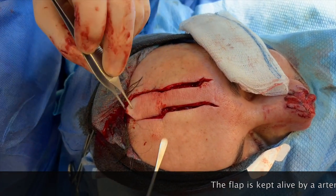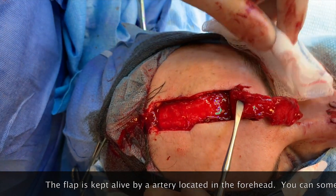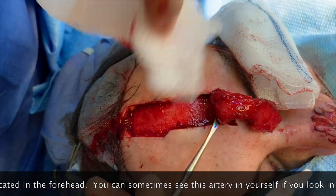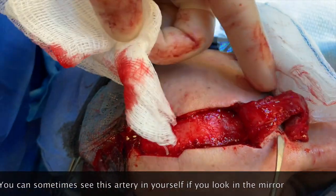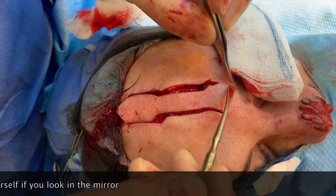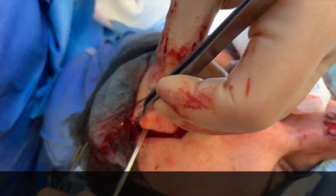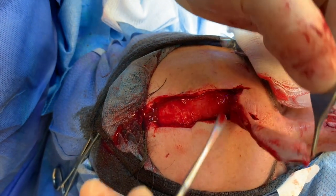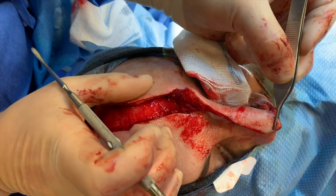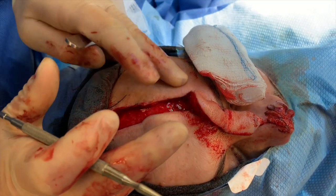We've elevated the flap and made these incisions. The flap is taken off the galea here and onto the periosteum down here, and it's attached to a blood vessel right there. We use the Doppler to find and identify that vessel. That vessel feeds this whole flap — you can see it's nice and pink, and it's bleeding at the end. This is going to rotate and provide coverage. We'll close this side to side, and we'll take another video at the end to show you what it looks like.